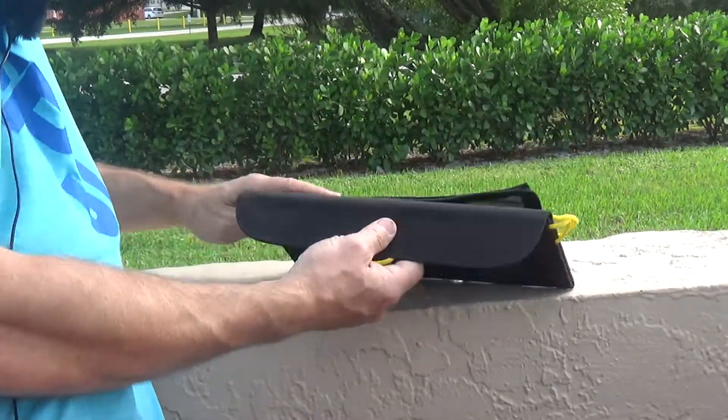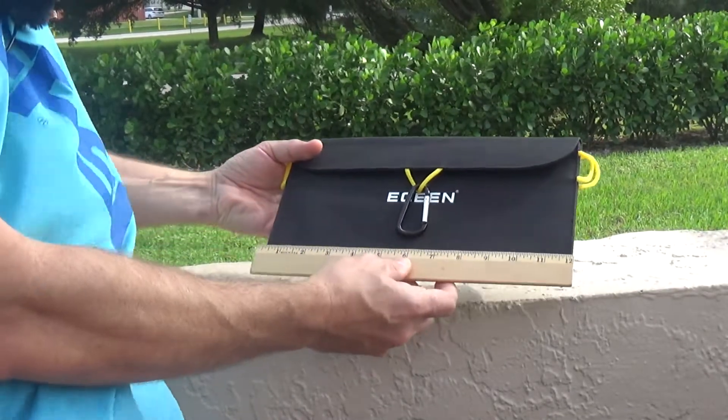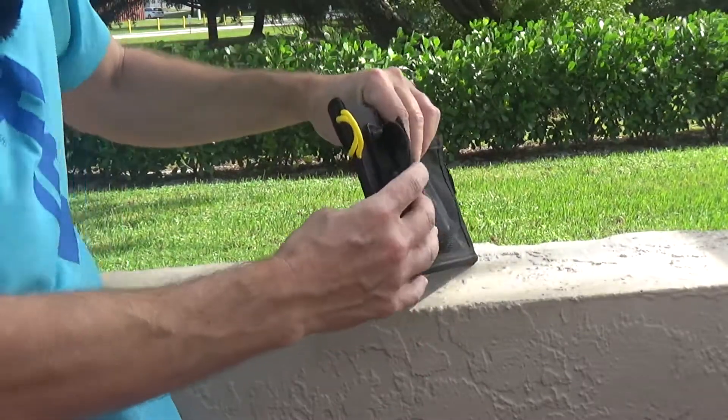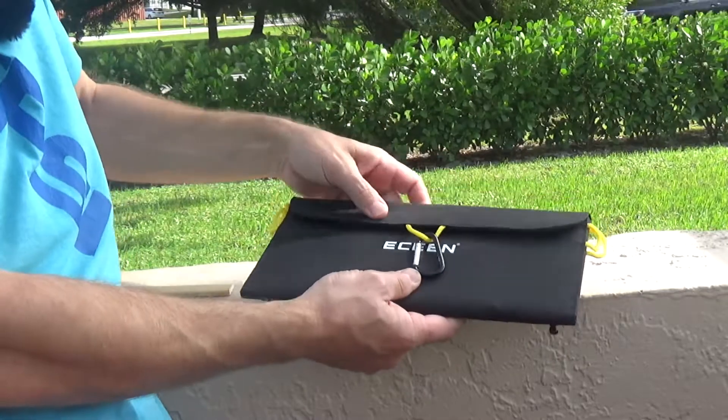The panel is fairly small — it is about 12 inches long by about six inches wide. When you fold it, it is basically flat and has a velcro on top which holds everything together.